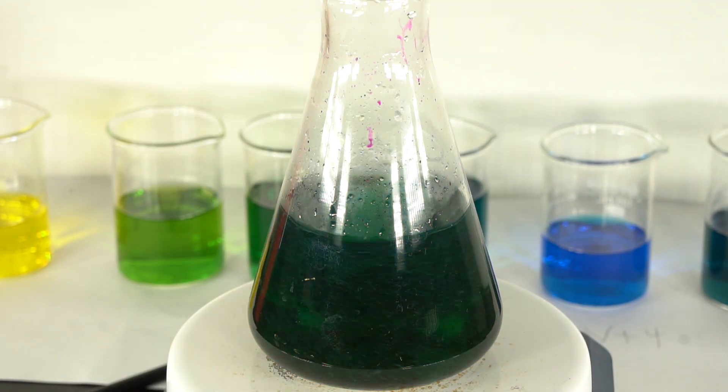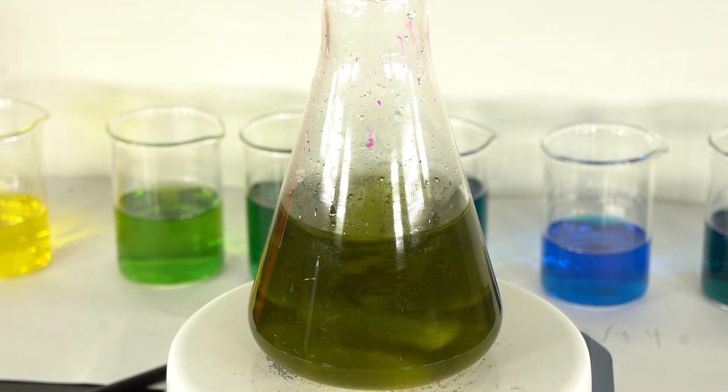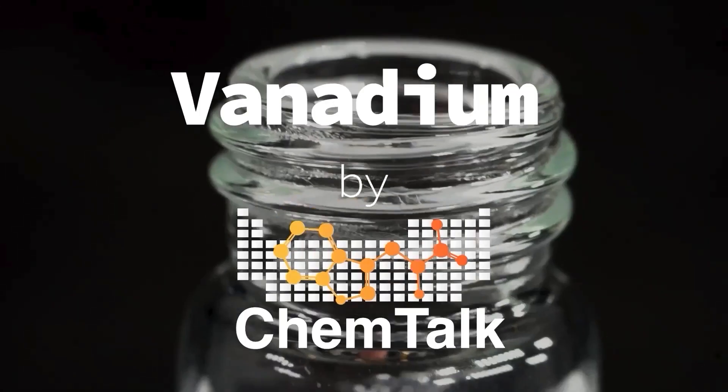Hi, this is Scott from ChemTalk. In this video we are going to show the most colorful experiment we've ever seen, the vanadium oxidation state experiment.